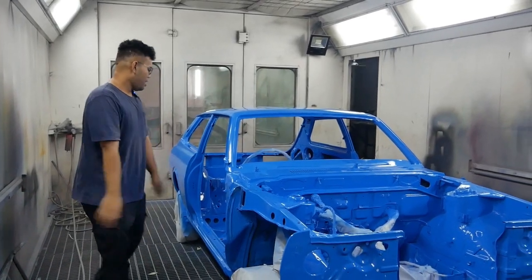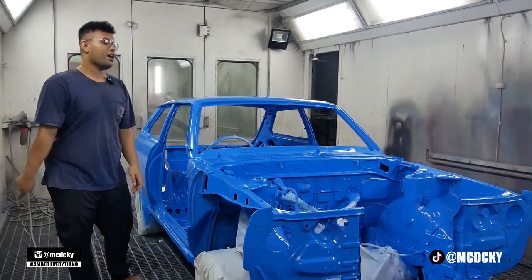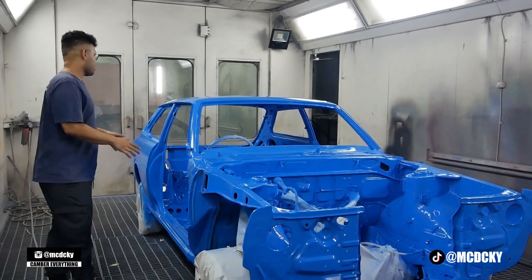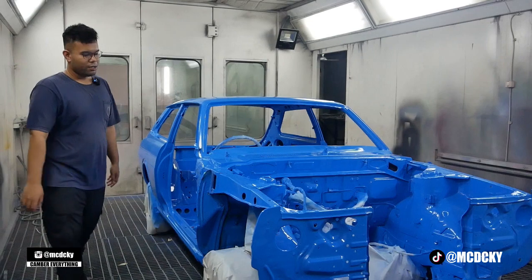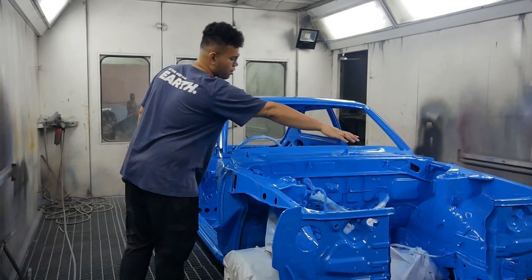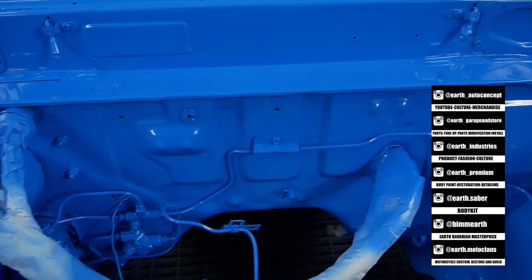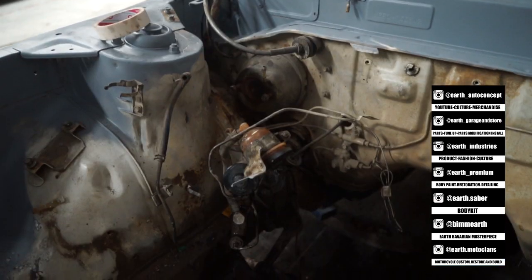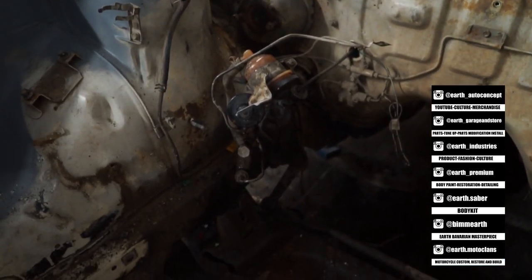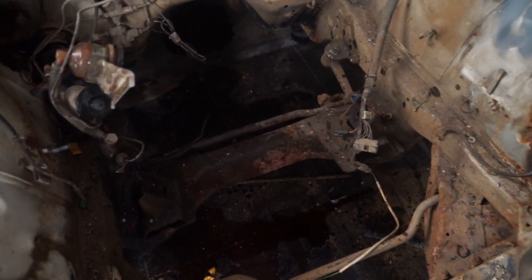Okay guys, so this KE50 is rare — literally the only one in Indonesia. It's finally done with the paint job, to the bone. All the way to the bones. The engine interior has all been painted.